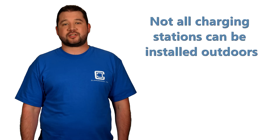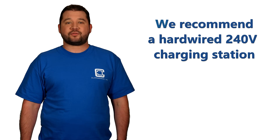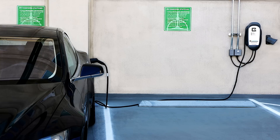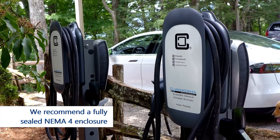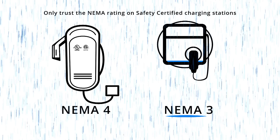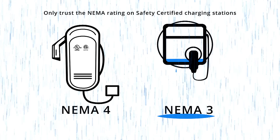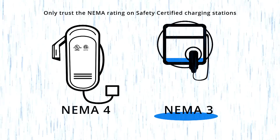First off, not all charging stations can be installed outdoors. For an outdoor installation, we recommend installing a hard-wired, 240-volt charging station. Our hard-wired charging stations have a fully sealed, NEMA 4-rated enclosure. NEMA 3 enclosures can allow water to enter as long as the water can drip out. You're much better off if the components inside the station are completely protected from outdoor elements.